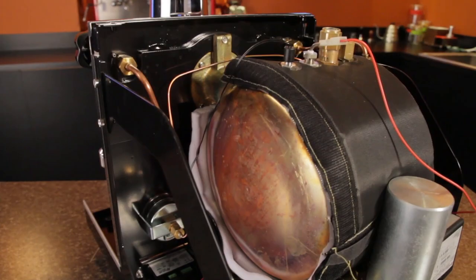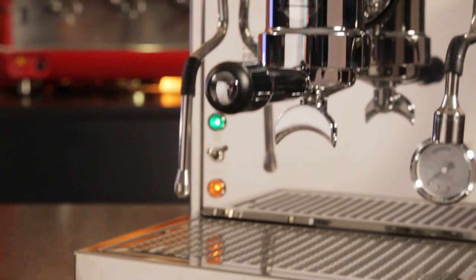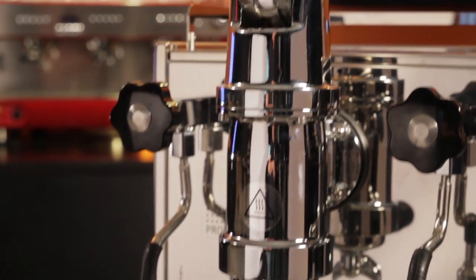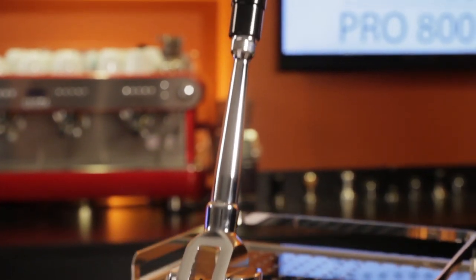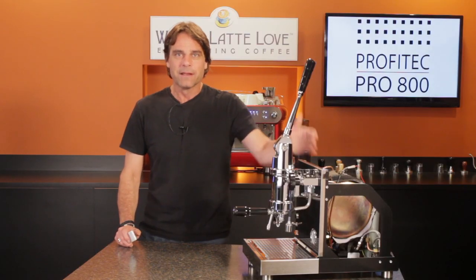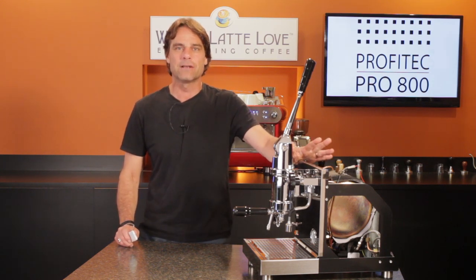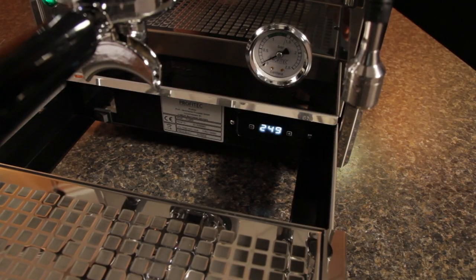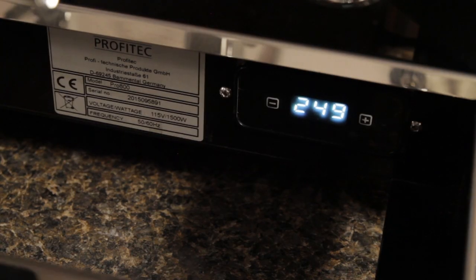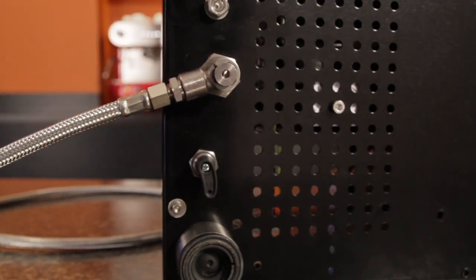First, the basics. From its massive 3.5 liter copper boiler to the fine detail of its mirror-finished case, the Pro 800 is definitely a beauty. Boiler temperature is controlled by a Gicar PID, but you wouldn't know that at first glance. In an effort to give the machine a clean look, the PID display and controls are hidden behind the drip tray. The machine is plumbable or can run from its 3 liter water reservoir.